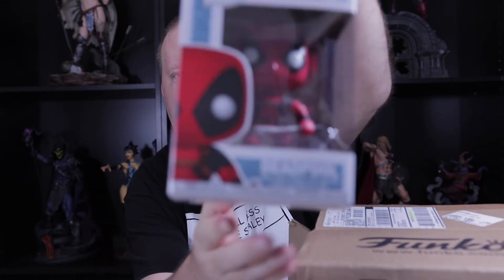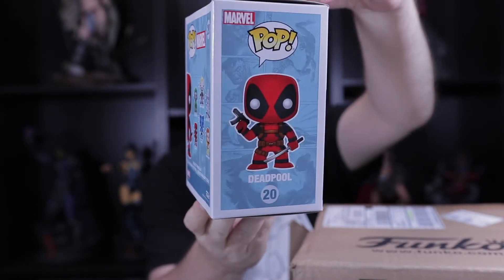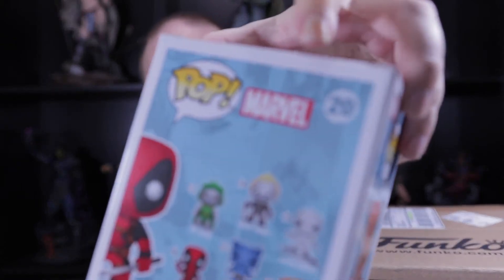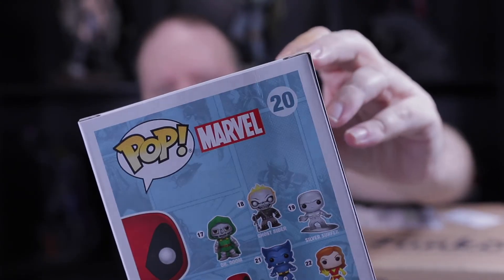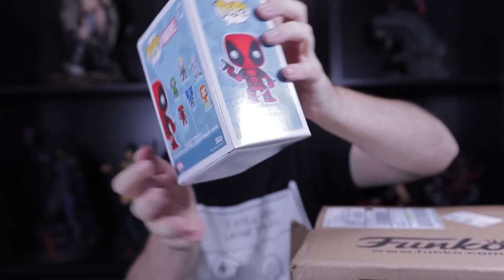The next one I got was the OG Deadpool. I have a metallic Deadpool going for sale this weekend, but I just wanted the OG regular. This one has some creasing on the back — Funko will probably say that is acceptable creasing, but for me it's not — so this will be going for sale also, or it might be in a mystery box. Who knows.